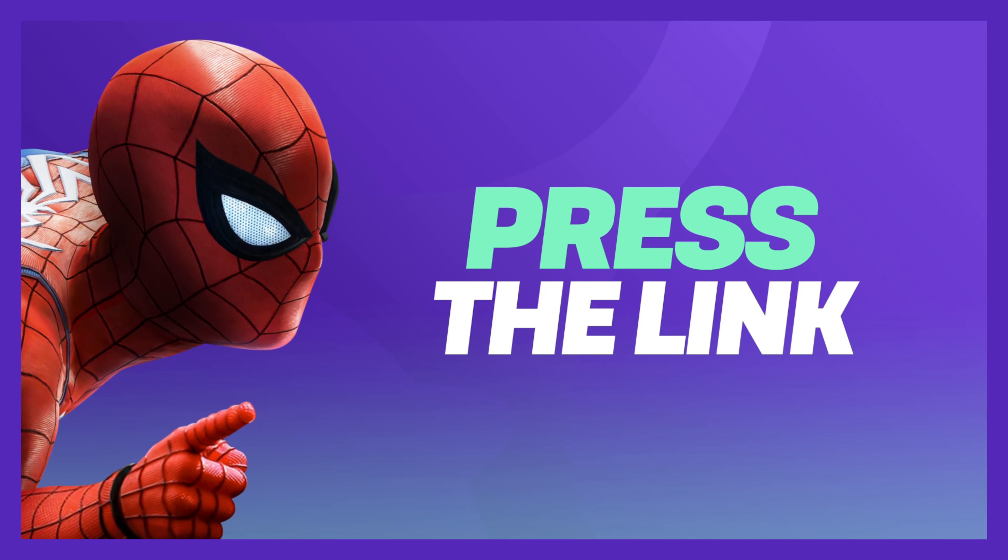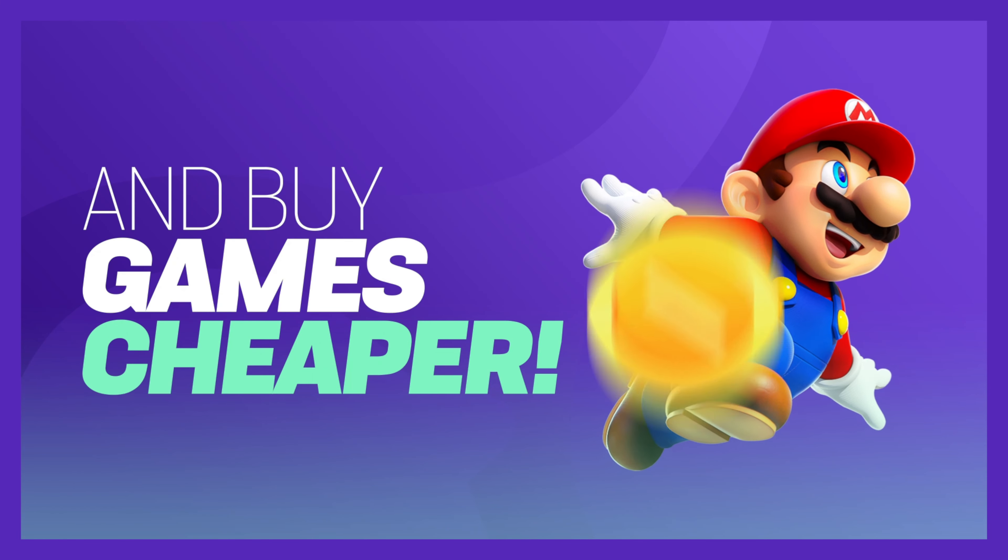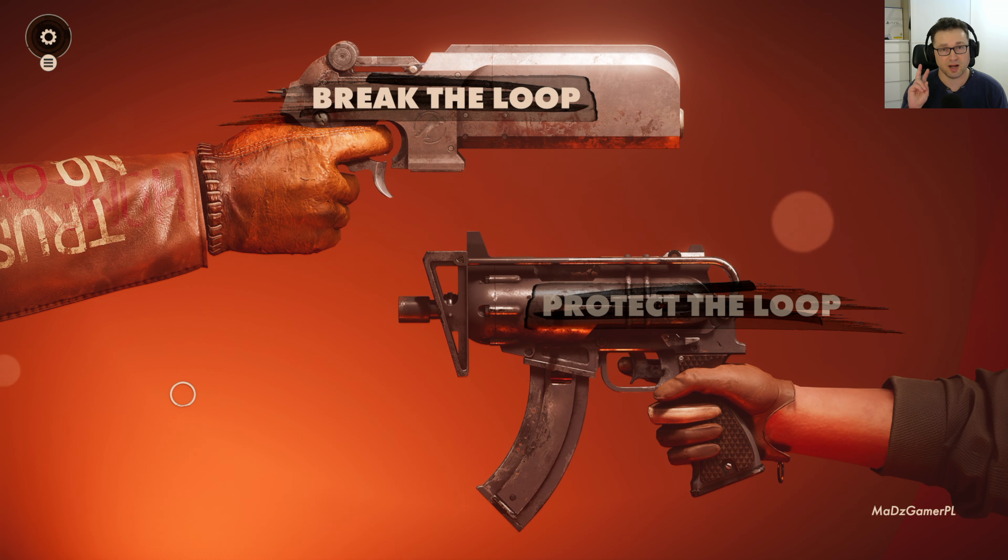Finally, the wait is over. After a year of PlayStation 5 exclusivity, Deathloop has finally landed on Xbox and Game Pass too. Let's check this game's performance, ray tracing, and other graphics modes on Xbox Series X.